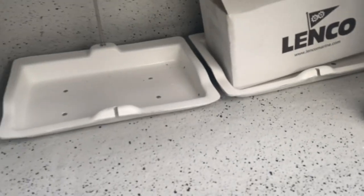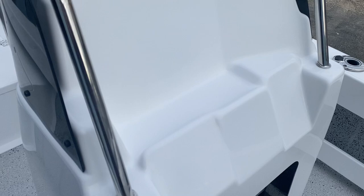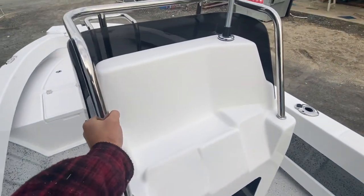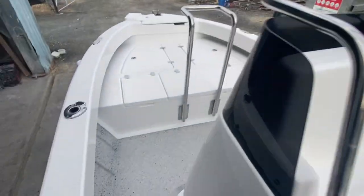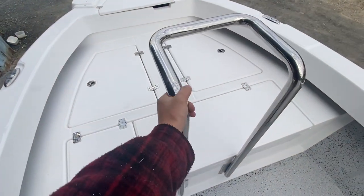Got two battery trays down in the bottom here. There we got the stainless steel grab rail, anchor light, and the cast platform — this is the large cast platform.